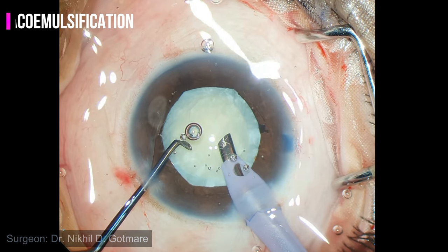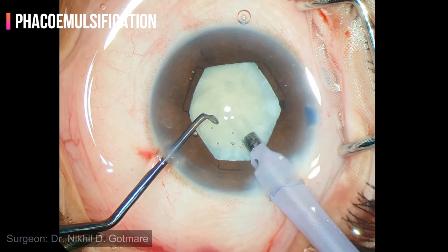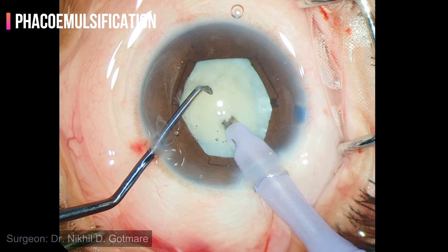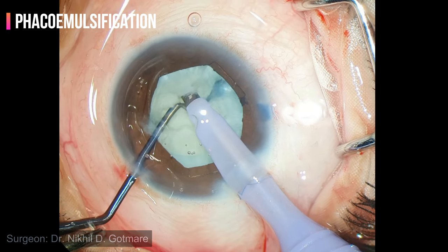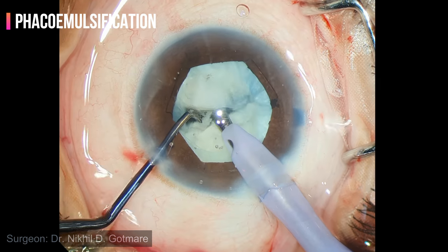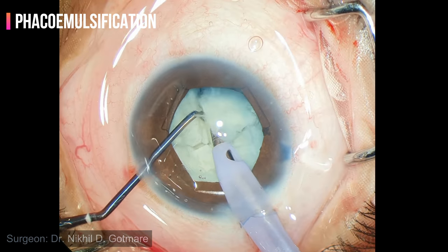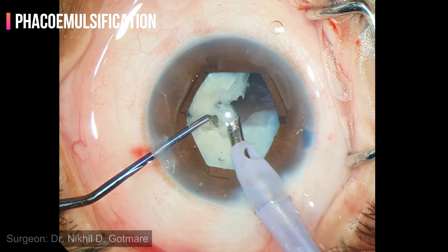Phacoemulsification is begun. Loose cortex is aspirated. I am planning to do a vertical chop in this case — a small trench is made and then the tip is buried into the nucleus. Vacuum is maintained and the chopper is brought towards the tip and then sideways. It is important to do in-the-bag chopping, as the size of the nucleus is larger than that of the ring. Once smaller fragments are obtained, they can be emulsified in the pupillary plane.